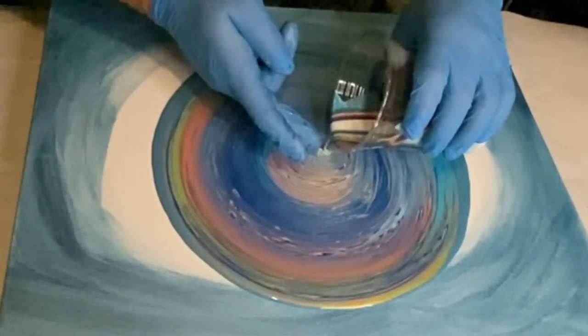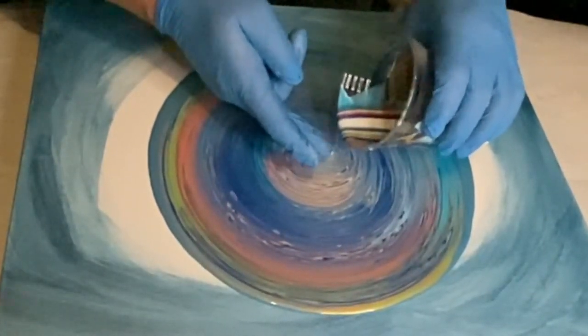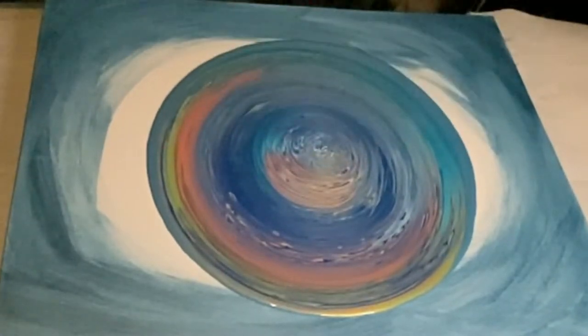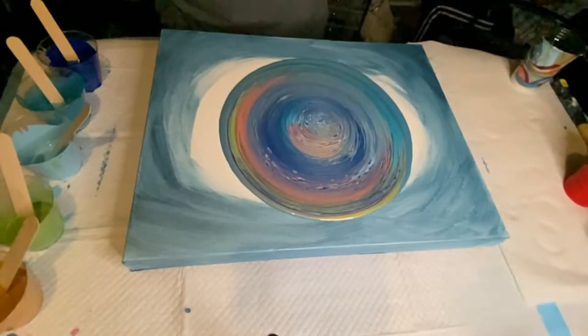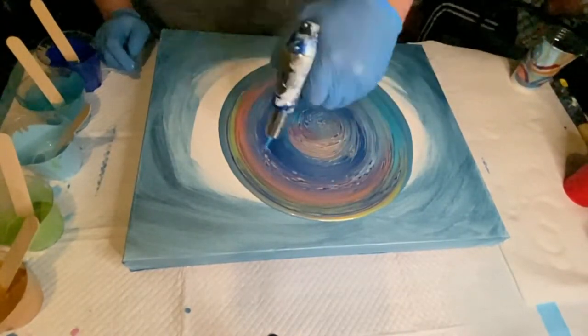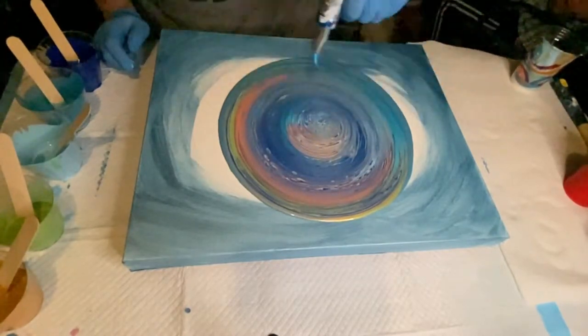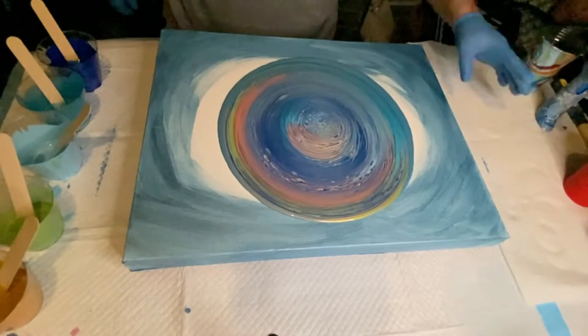Here is my dismount — you got to get the dismount right. Now you want to torch off the initial pour design. This is to get the air bubbles out but also to help aid in the creation of cell production.